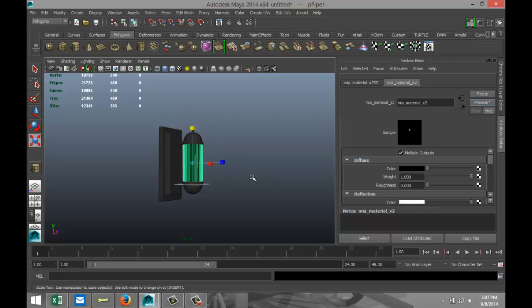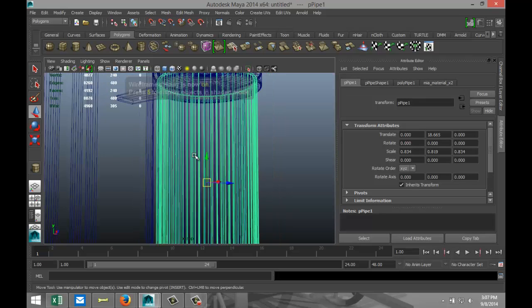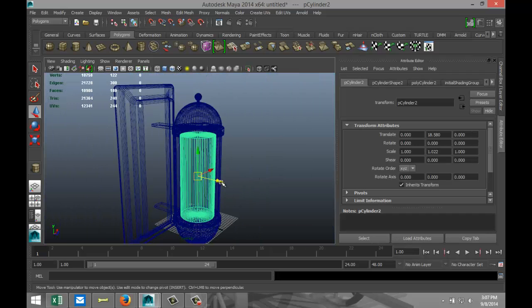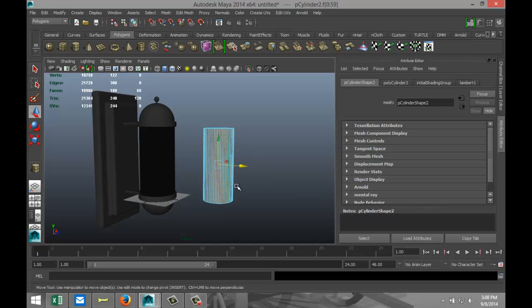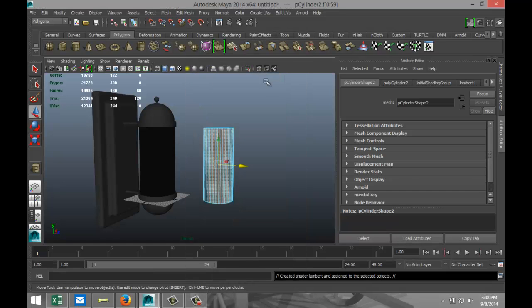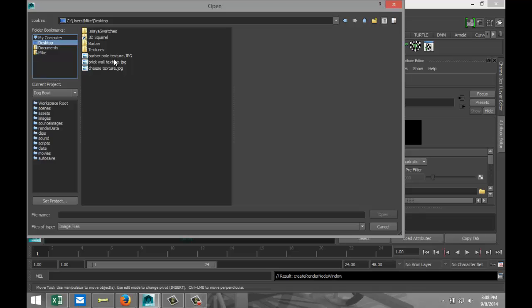Hit 4. Now let's get our internal cylinder. Select it and pull that guy out. Hit 5 for shaded mode, right-click, object mode, go to faces, drag-select all the faces on the entire outer edge of that cylinder, right-click, Assign New Material, Lambert. In the color tab go to File and load the texture file I want to use.